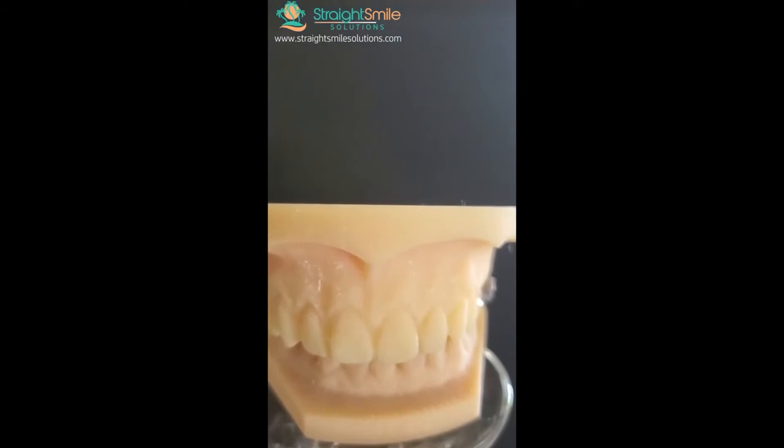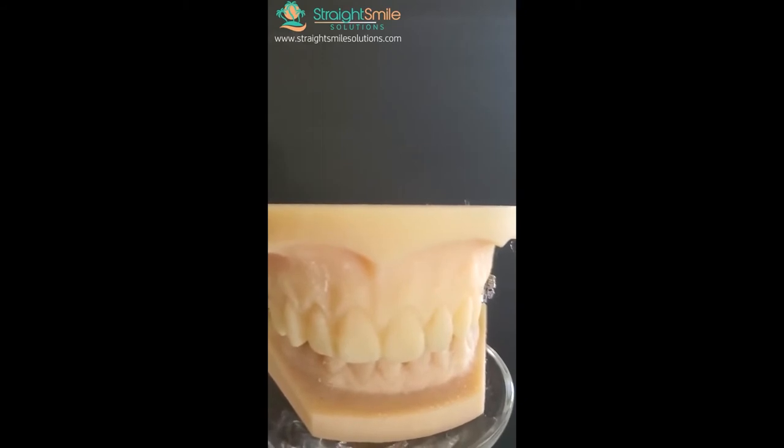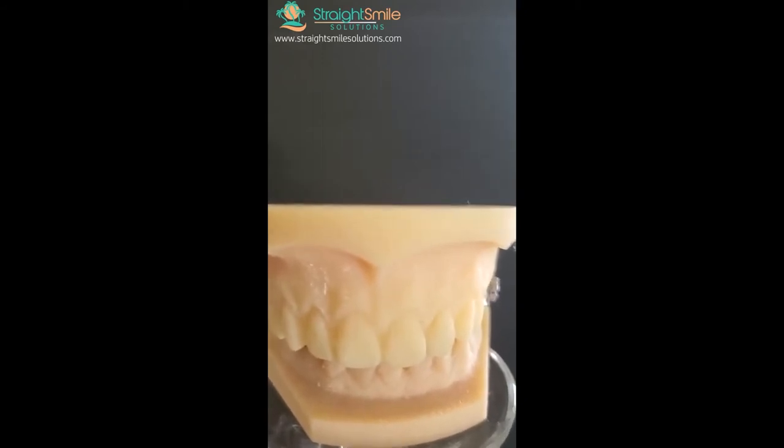You can also build an anterior bite plate into removable appliances like Schwartz appliances or sagittals — you can really bling them out and kill two birds with one stone. In phase one, if there are no brackets on all the teeth, just let it settle on its own. You can also modify the bite plate to make it inclined, which makes it act more like a Class II appliance. We'll be teaching more about this in our seminar.